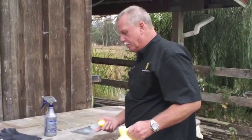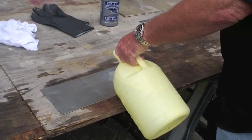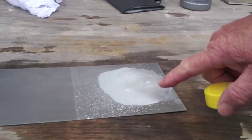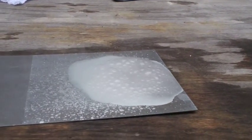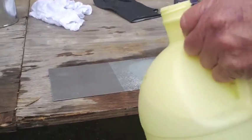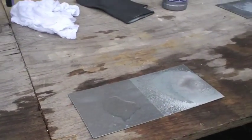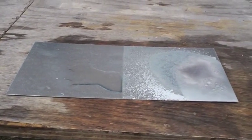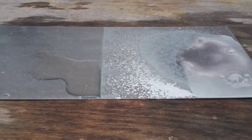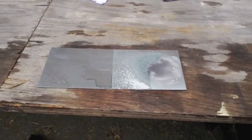Now we're going to put full-strength muriatic acid. This side is not coated; this side is coated. You're going to see some very quick damage to the galvanized here. It's just burning the galvanization off — see the smoke? Now I'm going to pour it on the side that's coated — full strength. It literally sits there like water. That is a very tough, durable coating.